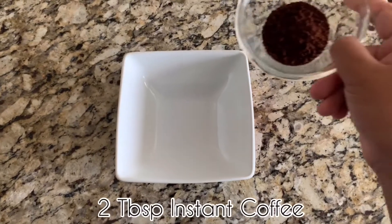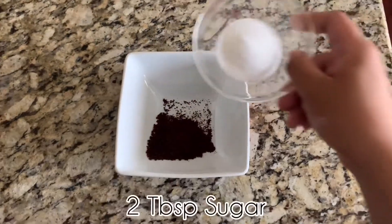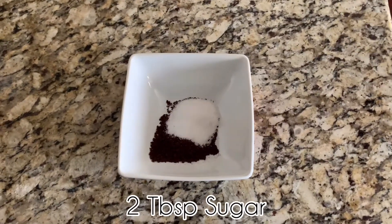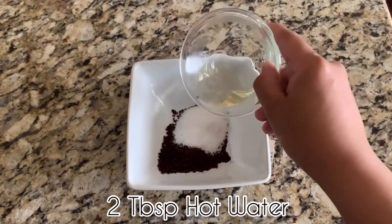You will need 2 tablespoons of instant coffee, 2 tablespoons of white sugar — you can also use brown sugar if you wish to — and 2 tablespoons of hot water.